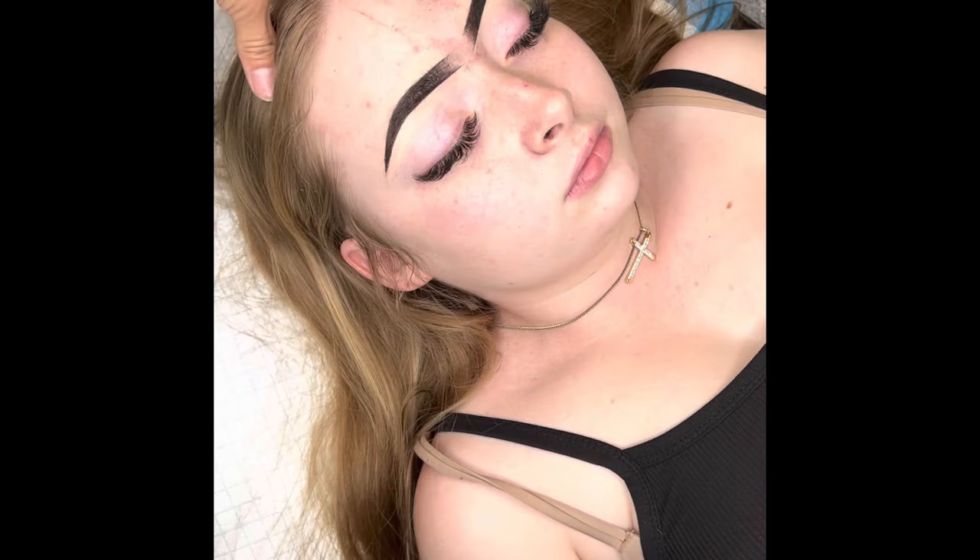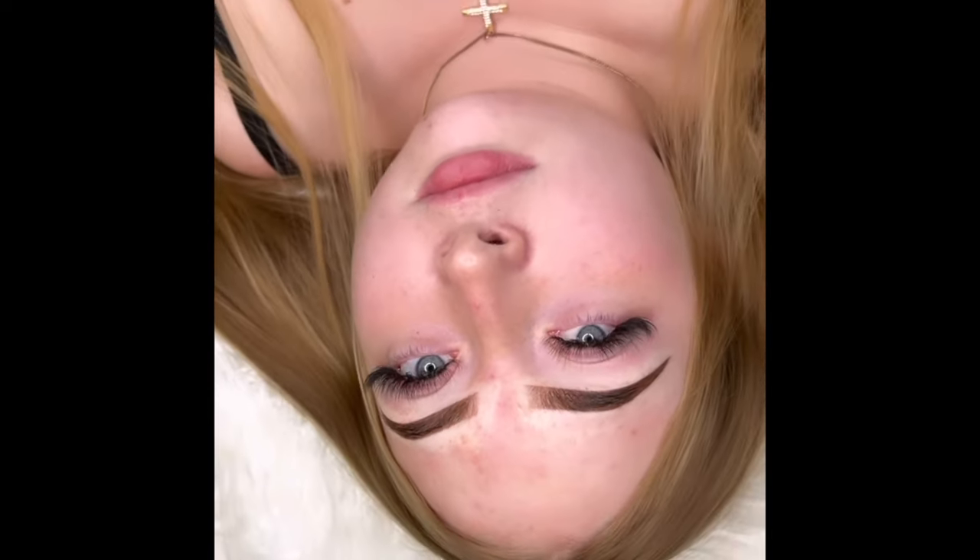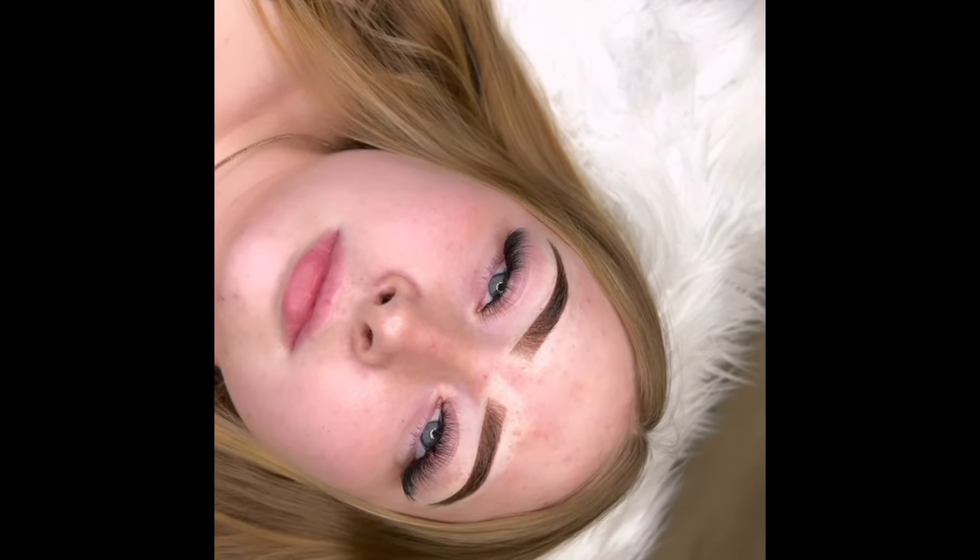Here are the results — I'm going to show you the results of her mapping. She approved it, I approved it, so we're going to go ahead and start tattooing. Go ahead and follow and comment if you have any questions or want any other videos.